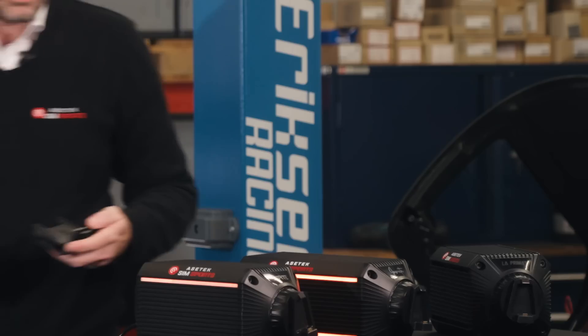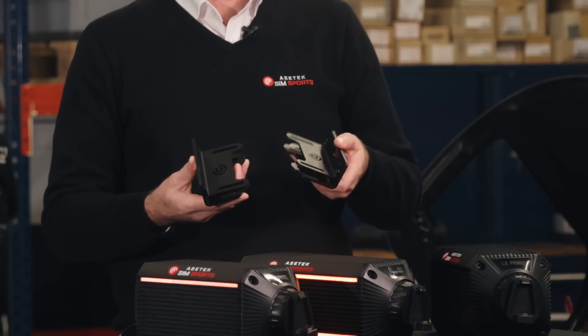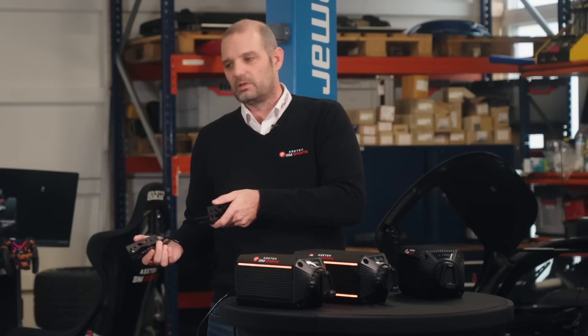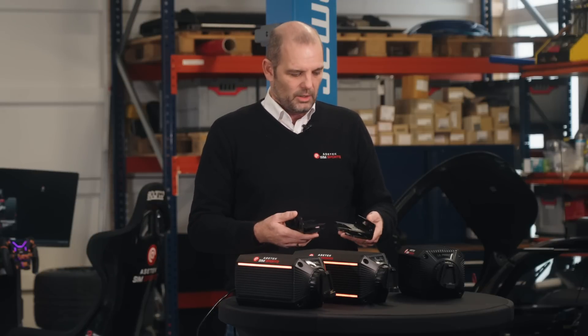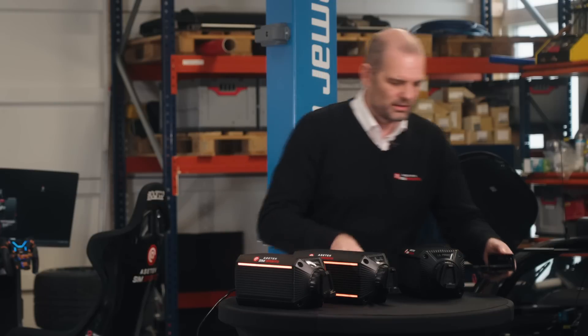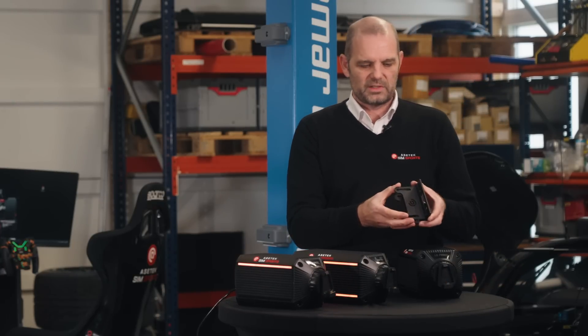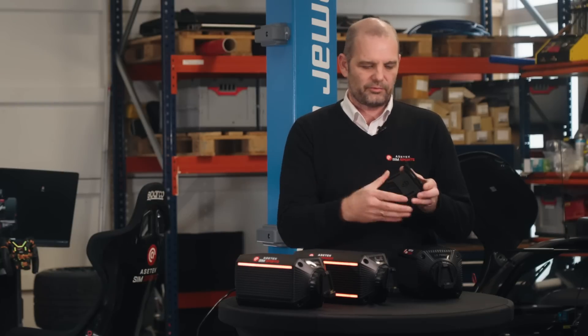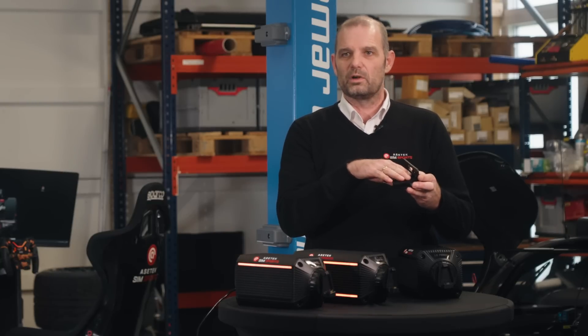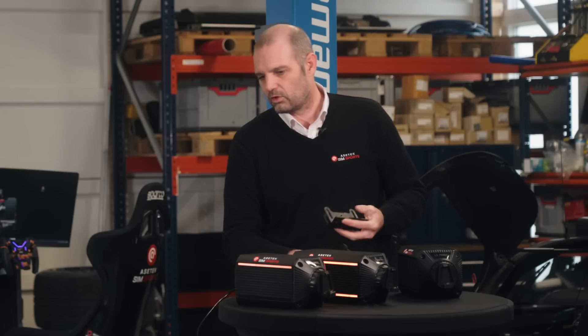Then we have what we call a bottom mount that can be mounted on your table, or on the table mount if you want that as well. You mount it under the motor, the motor can slide back and forth. And if you use the inner brackets, you can take them off or use them — if you use the inner ones, you also have tilt. So there's tilt function in pretty much all of them.